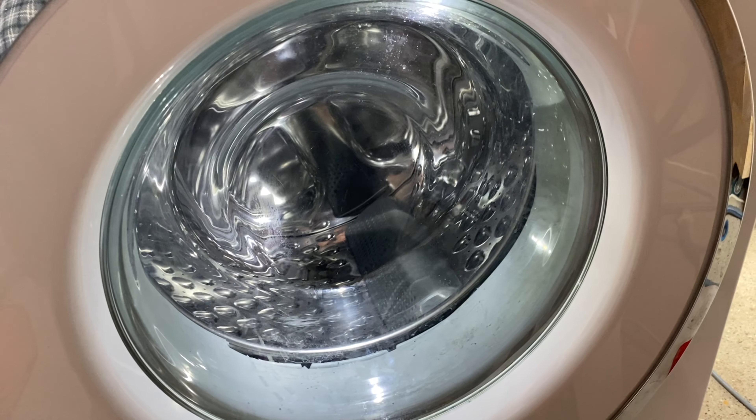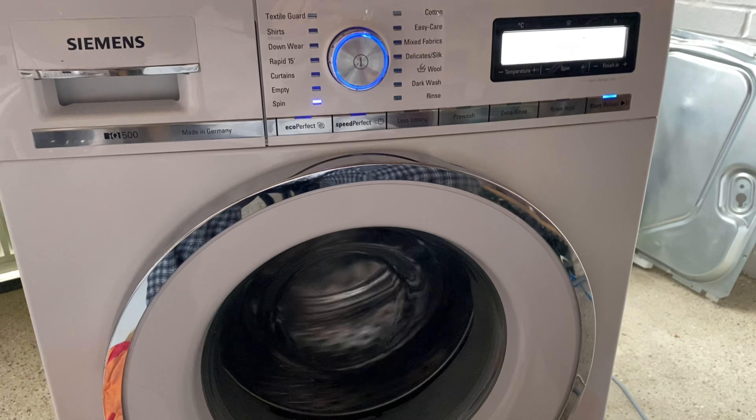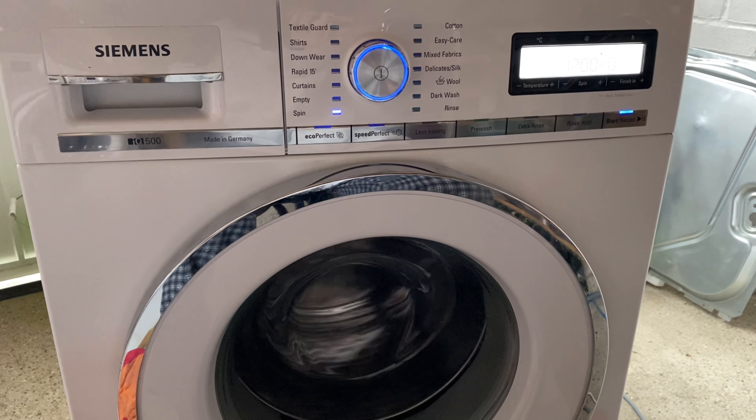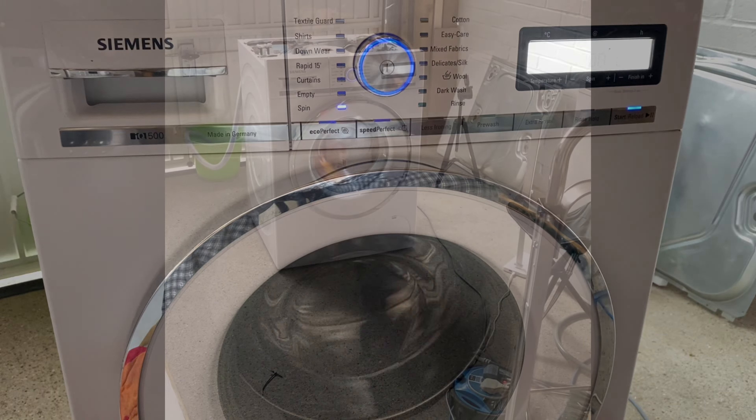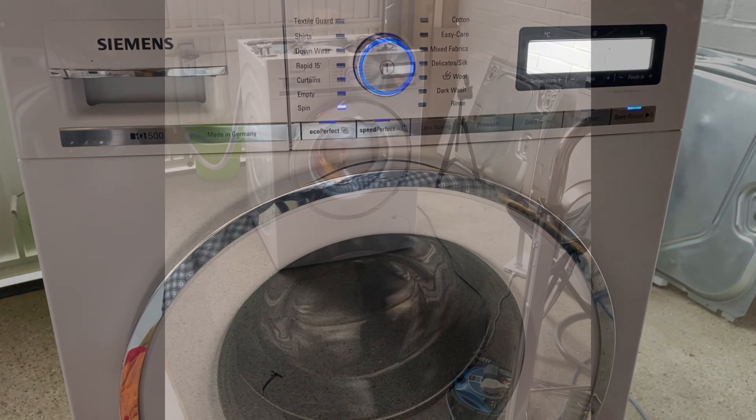Once you plug the connector block in the opposite way around, you can now test it. Let's plug it in and do a spin. Hopefully this helps — thank you for watching.